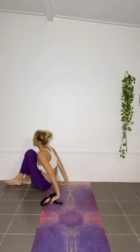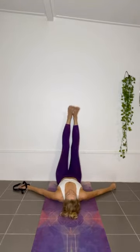Whether you've got lower back pain, have been sitting at your desk all day, or have poor posture, grab a yoga strap, a belt or a piece of rope and join me in the six minute legs up the wall sequence.